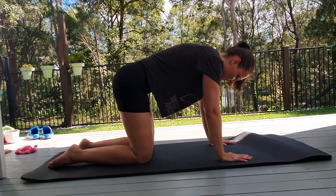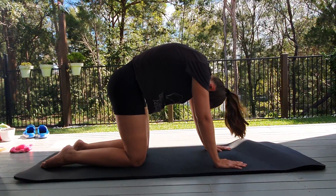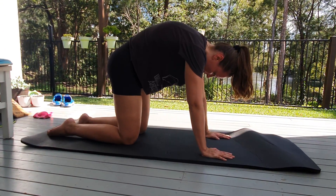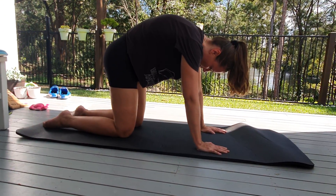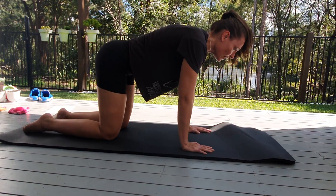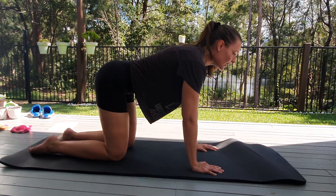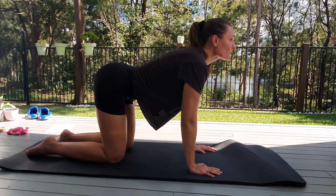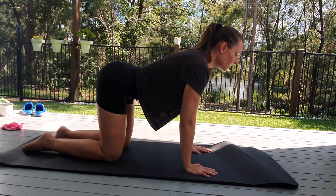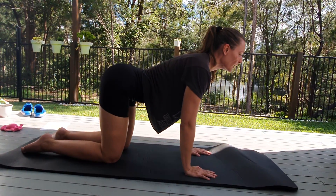So what I want you to do for ten seconds is go up — nice stable neck. Don't just look at your belly button; nice stable neck. Squeeze your bum. And the other way around, nice and controlled. Don't just go back in your back — nice and controlled. Go up. Stable neck again. Make sure that you don't raise your shoulders up — keep them nice and low. Feel that stretch.